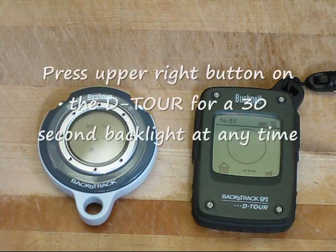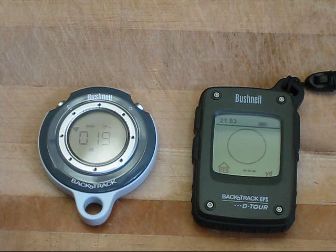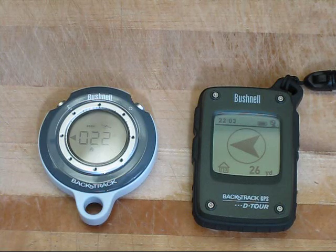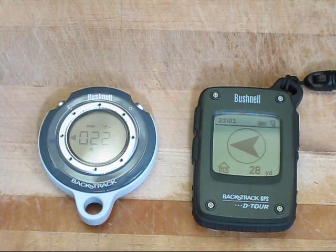We're going to have to wait for a satellite lock, and that's going to be a bit difficult inside the house, although the left unit has already received it. Both units now have a satellite lock, and you can tell because the satellite icon on each unit has stopped blinking.